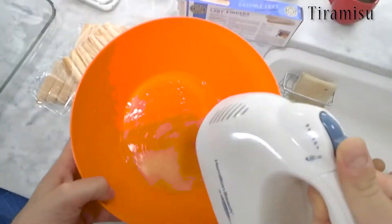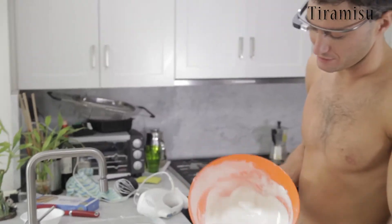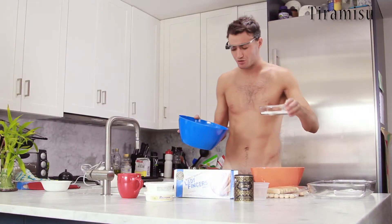Now it's time to get in action. After a while the white of the egg is gonna look like this. We're moving on and we are gonna scramble these eggs now with some sugar. So let's put some sugar here.